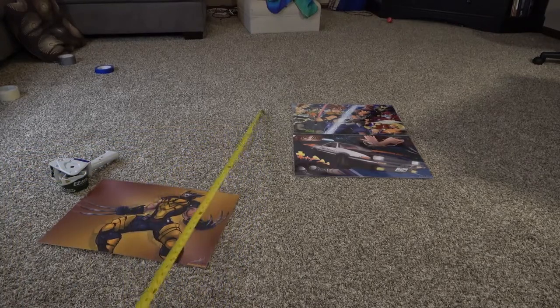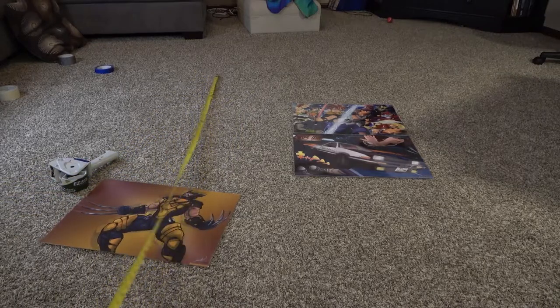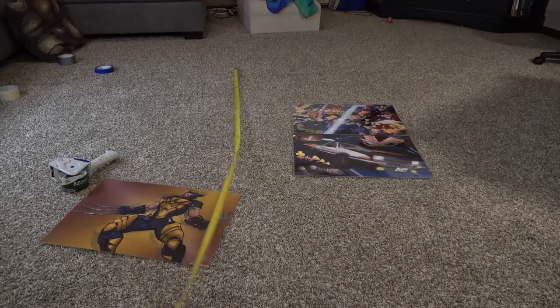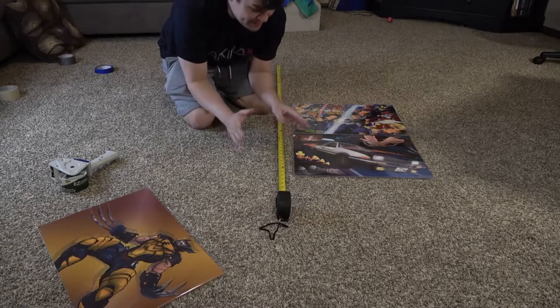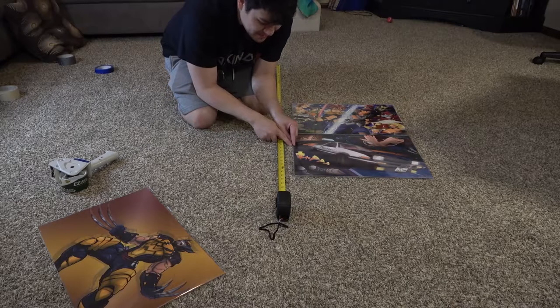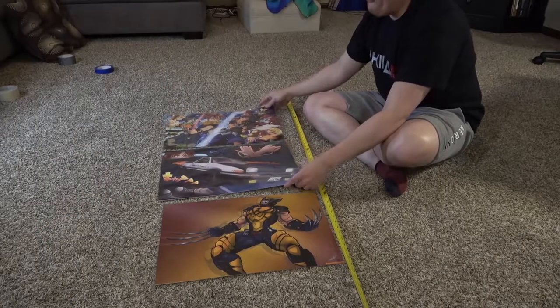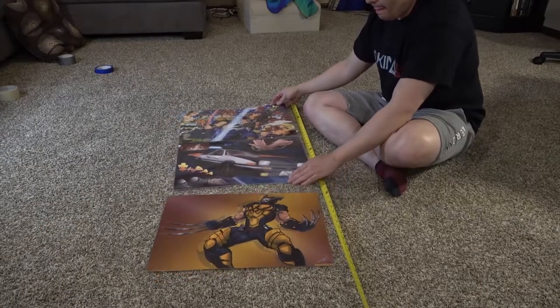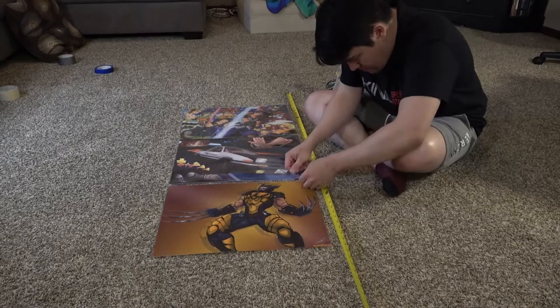A measuring tape should work if it's strong enough — this one was kind of flimsy, but we'll make it work. We really want our displays to last long if we're going to do multiple conventions, especially during those busy convention seasons. So put it right along the straight edge and make sure that there's no crookedness at all. Because if it's a little crooked, if one column is a little crooked, the rest is going to look a little off as well — and it'll just be a tumbling domino effect that you're not going to like.